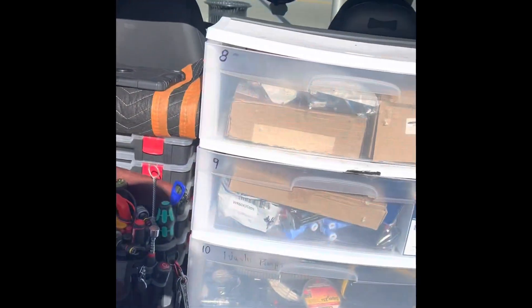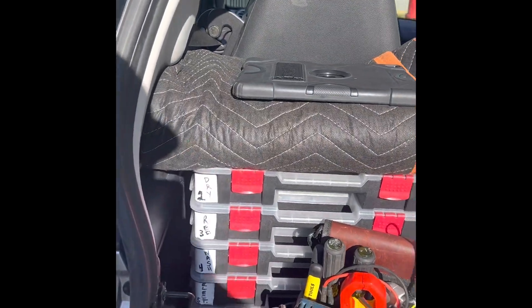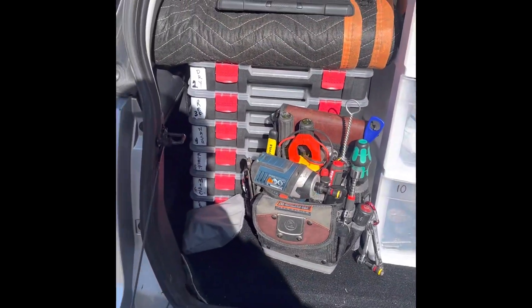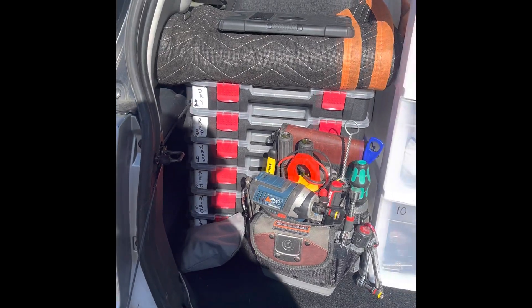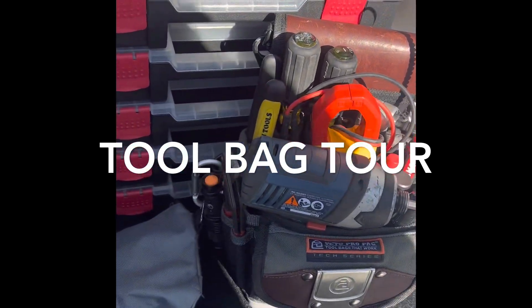So this is how I run. Remember that I'm the owner — I cherry-pick my calls and I pre-diagnose everything that I go out on. So I have my tool bag here. Let's start with the tool bag — how about that?